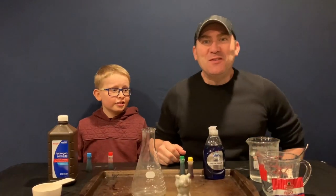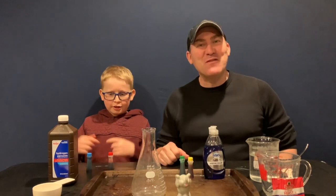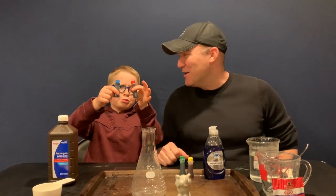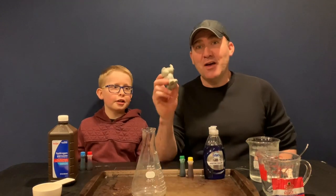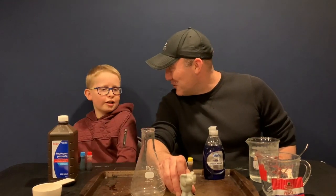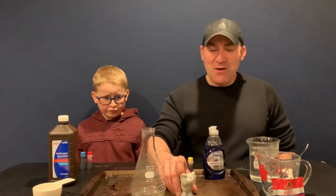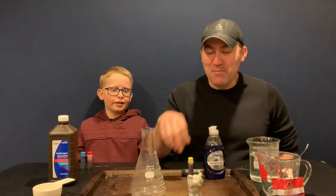Welcome to Science with Jelly and Brian. We're back, and we have a very special experiment for you today. We're going to do blue and red for the toothpaste. This is called elephant toothpaste. Maybe you have an elephant at your house and its breath is very stinky, so we have the solution for you — elephant toothpaste. This elephant is not real; it's just a prop.